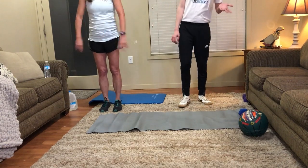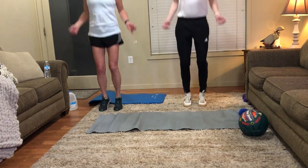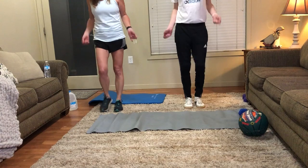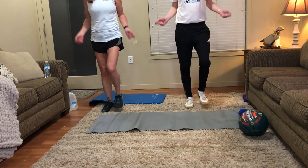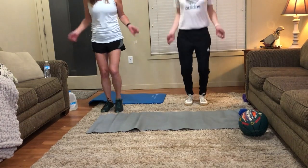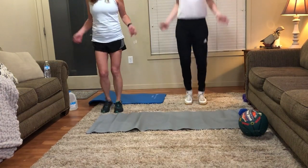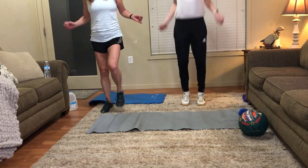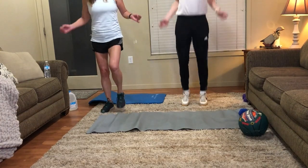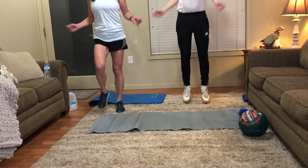Okay, let's start off with one more set of jumping rope. We'll do that for 30 more seconds. Let's start right now. To modify, you can just march in place. Okay, and we are good to stop.